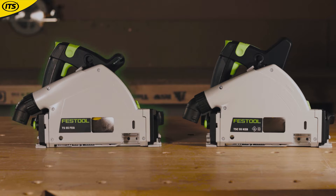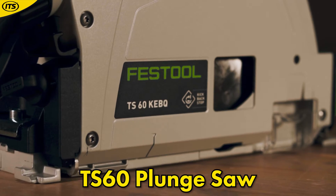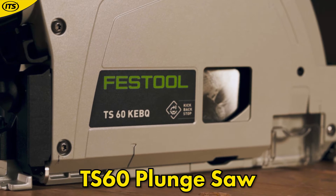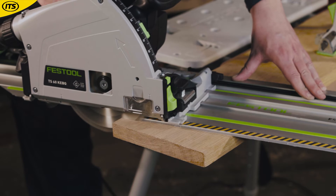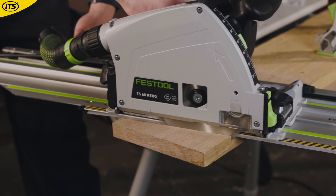The TS55 is a lovely model and it's clear to see why people love it — so why is there a TS60 as well? The new TS60K is for those who demand a little bit more cutting depth. We now have a maximum of 57mm plunge cutting on the rail, giving that little bit of extra versatility in the depth of cut.